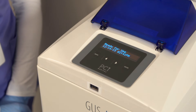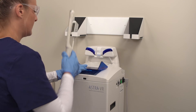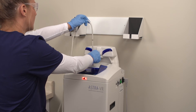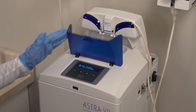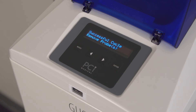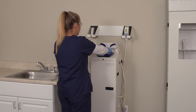Astra is the only automated disinfection system that allows you to disinfect one or two probes at a time. Disinfecting two probes at a time improves your turnaround time and reduces cycle costs. One Astra can take the place of two other automated systems. With Astra, you don't need to worry about the system going to sleep — it's ready for the next disinfection cycle when you are.